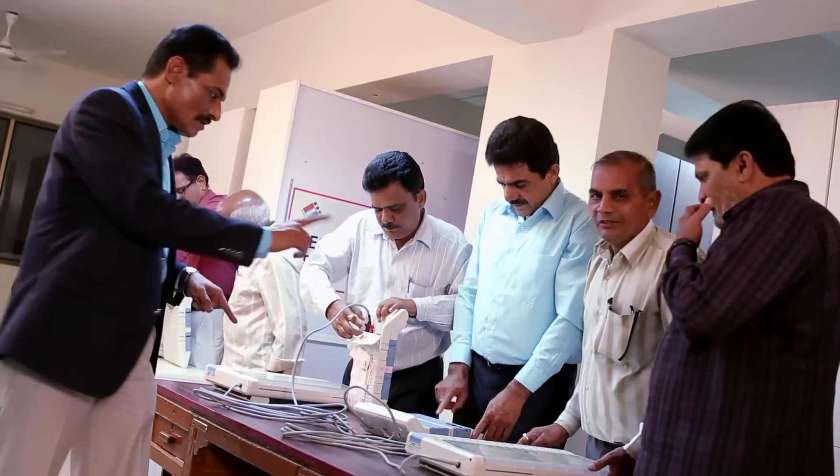It's useful for the PRO to know a few do's and don'ts about the machine.